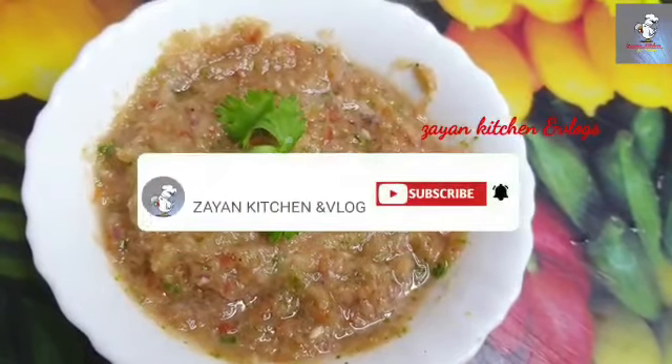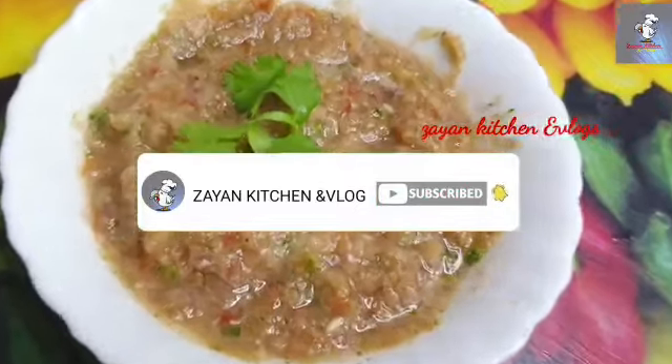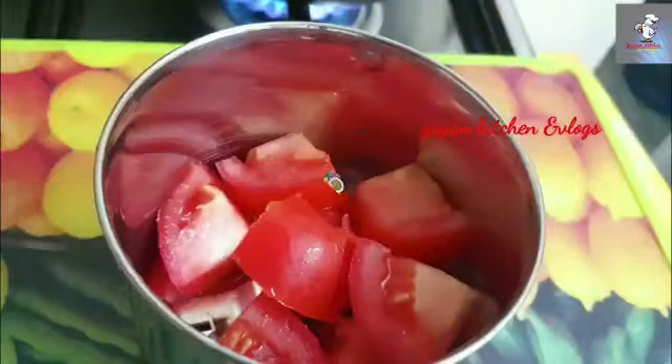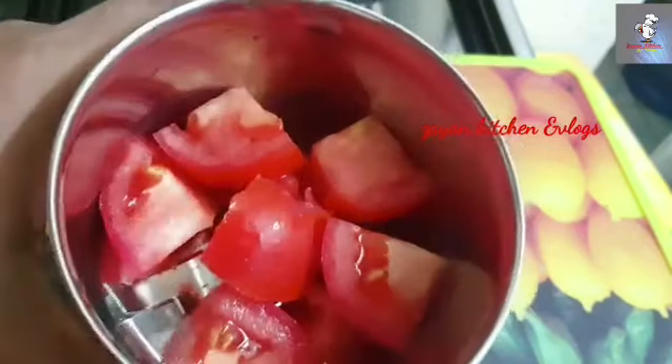If you like this video, subscribe to the channel.